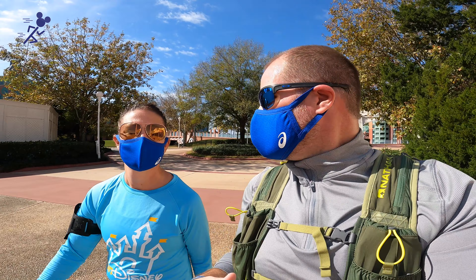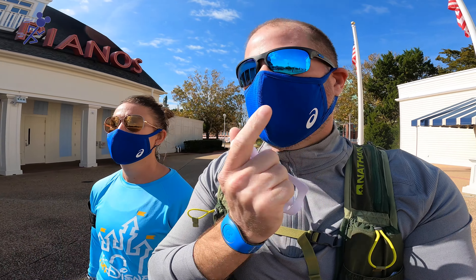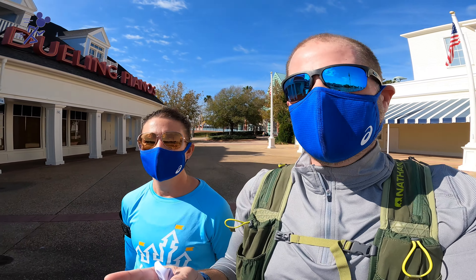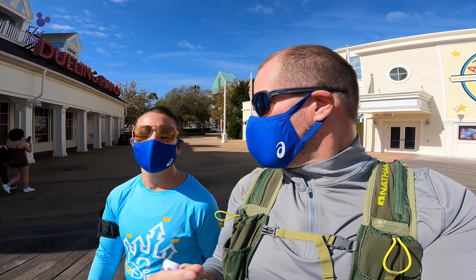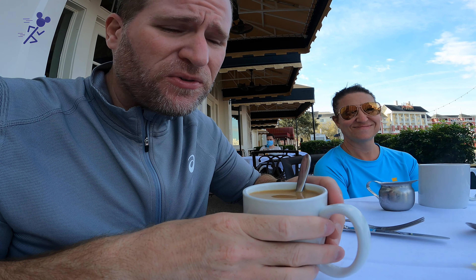Please, if you have any other different face coverings that you think you've used for running that are great, please comment below — we'd love to hear about it and try them out. I'm going to leave a link in the description for where to get these ASICS masks or where I bought them from, so if you're interested you can check that out. Please hit that subscribe button. We are going to go get some coffee and some breakfast over at the Trattoria here at the boardwalk, and then we might go into Epcot. See you in our next video! This pressed pot coffee from the Trattoria is amazing.